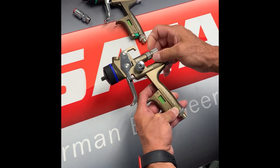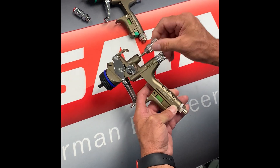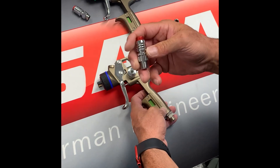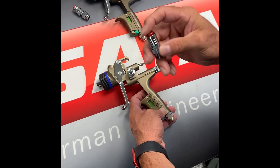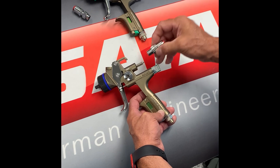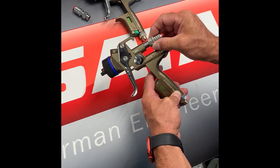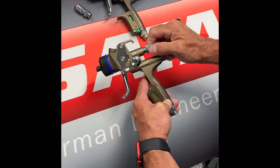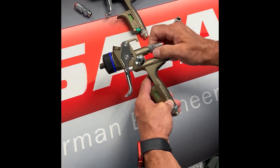You will remove your fluid control knob and ensure that your needle spring stays inside the gun body. You'll grab the new QMR, close it, and make sure it's closed. It may come closed or it may come open, but close it, and then when you install, screw that all the way in until it bottoms out.